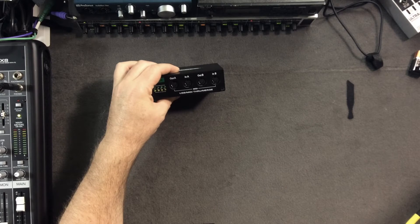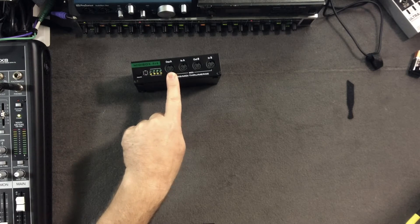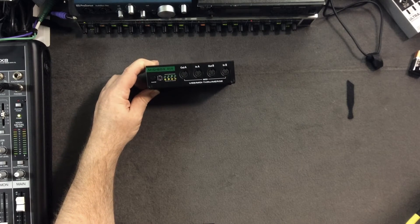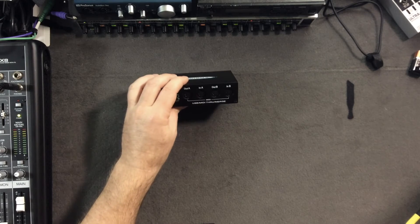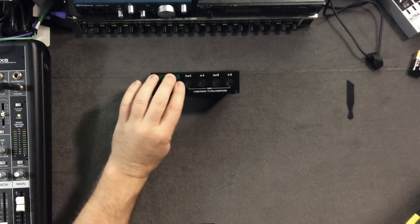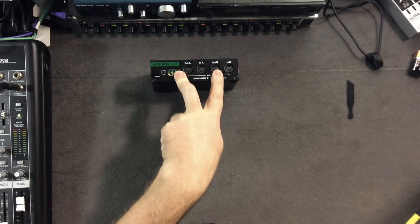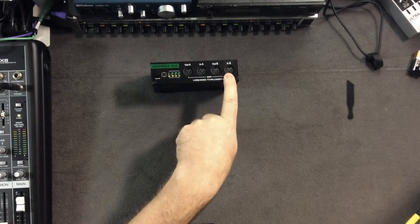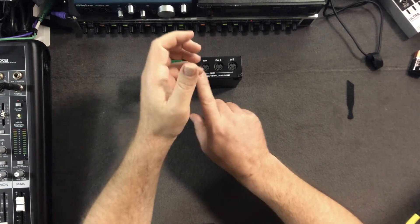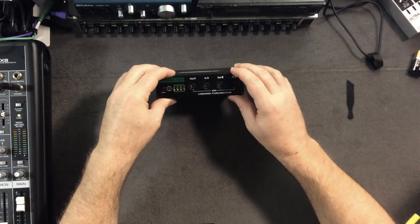What I'd mostly use it for is hooking up a whole lot of tabletop synthesizers — a Korg Volca Keys, a Korg Volca Bass, a Me Blip Anode, and an Arturia MiniBrute, for example. With four inputs and outputs you don't have to hook them up one by one; you can route them in all kinds of different ways.